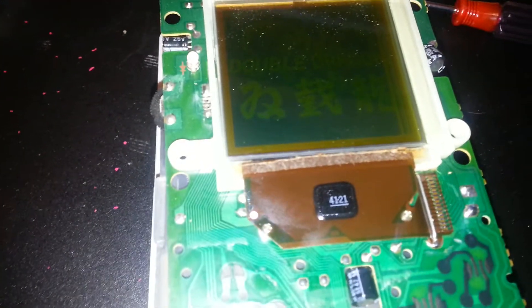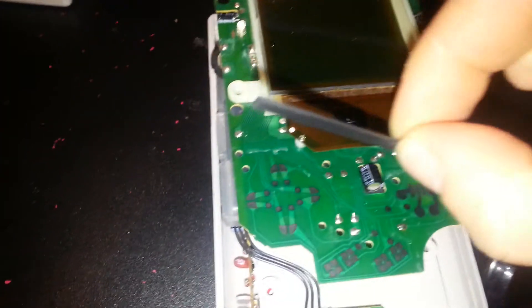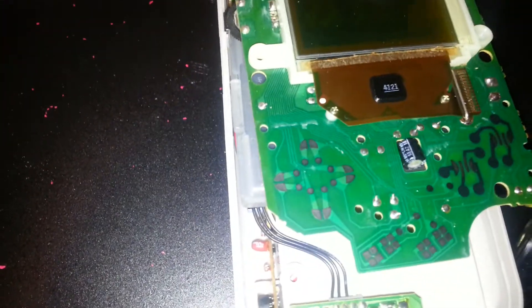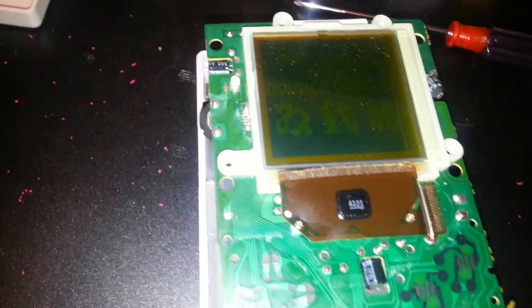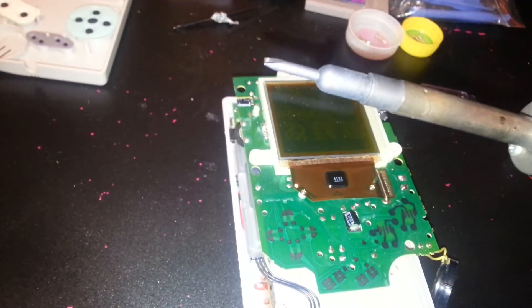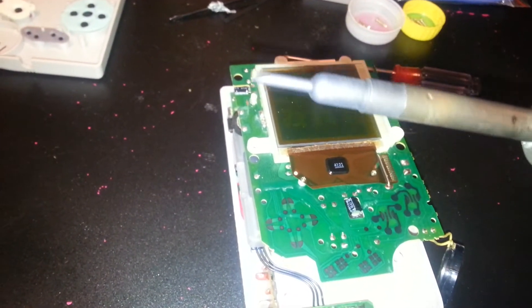Once you have it taken apart, you take this little black strip off — it sits right here. I just took it off already. It just peels right off; you can use your fingernail, not a big deal. What I do is use a soldering iron with the flathead screwdriver tip.